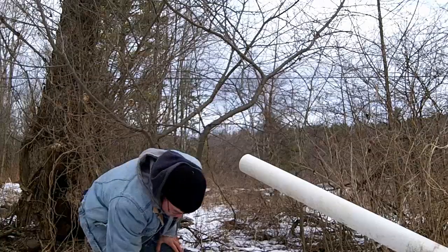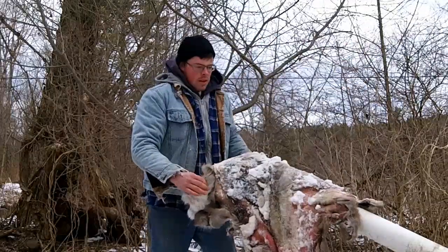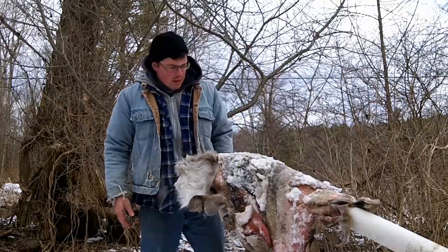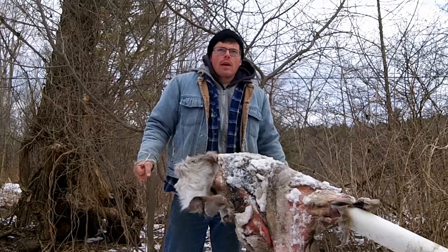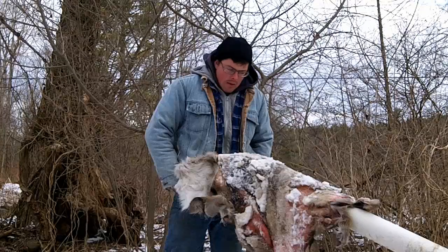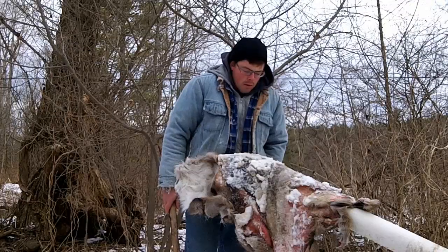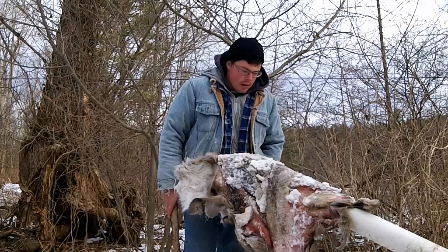Hey guys. I decided to go ahead and tan this deer skin I got the other day — the one that got hit and I picked up. I'm kind of just looking at it now. It's got some holes here and there and it really stinks. I think there's some salvageable portions on here. I'm playing around with the idea of doing some hair-on tans. I have a couple specific projects in mind — I want to make a vest for when I'm out hunting to keep my core a little bit warmer. That will go underneath my regular hunting clothes.